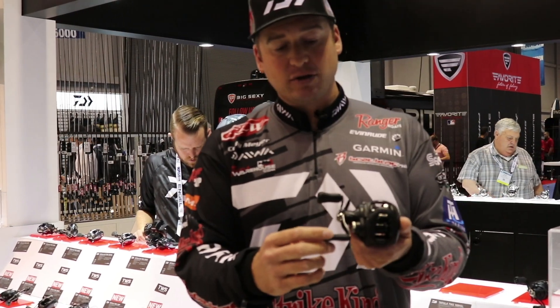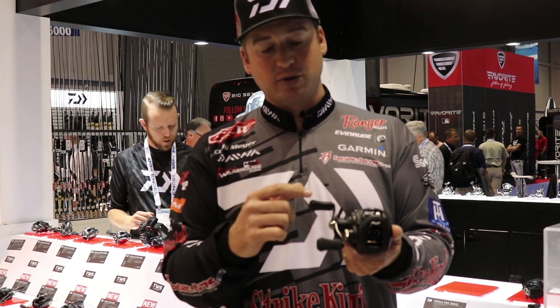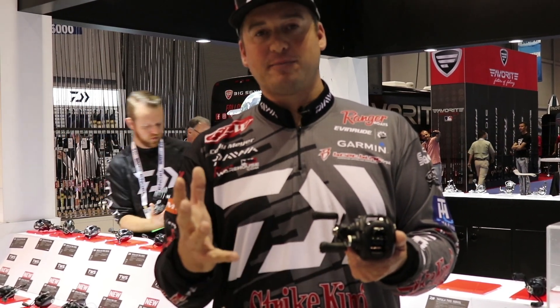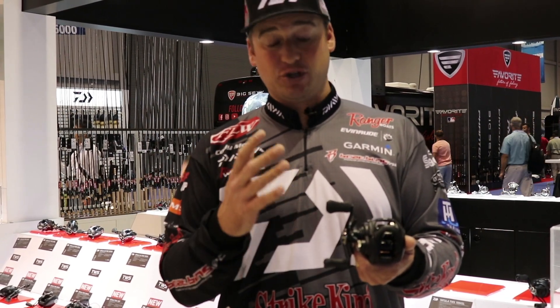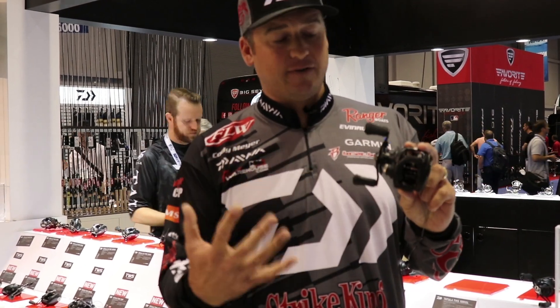We also have new handles here. It's an eye knob handle — very soft — and when it's raining or snowing outside, your hands aren't gonna slip off this. It's got a 90 millimeter handle, available in left and right hand retrieve, and also has a little bit deeper spool than the SV.